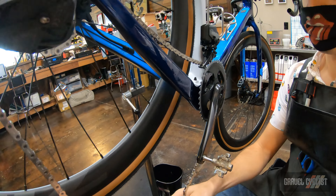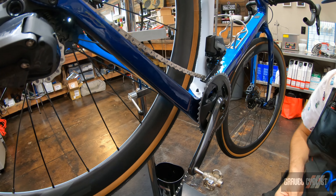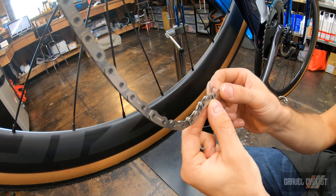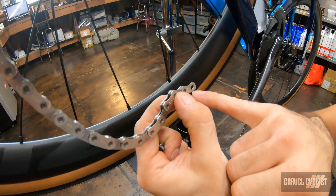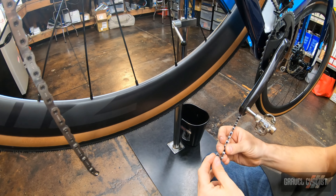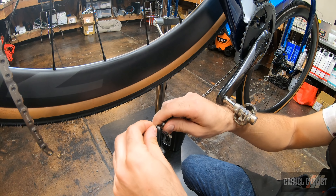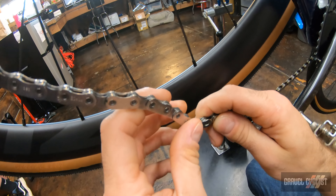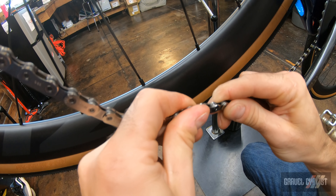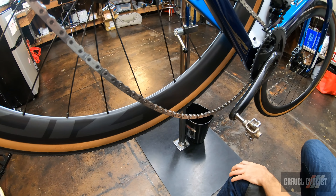We're going to shift the front derailleur into the small ring, and just drape it away from the small chain ring. We've got plenty of chain to work with. We're going to install the quick link in the direction of travel — they've got a little arrow here showing which way the chain is moving. We've also got the flat top chain indicator; it's flat on that side, so if you got it on backwards you should know — it's going to feel a little funky moving through the derailleur.